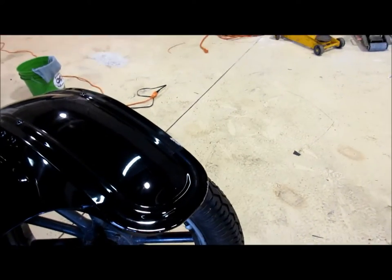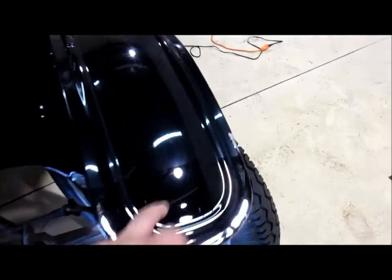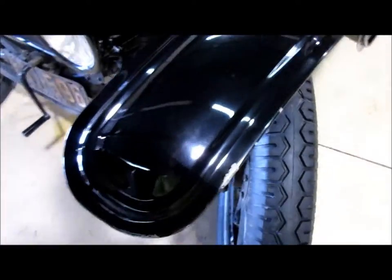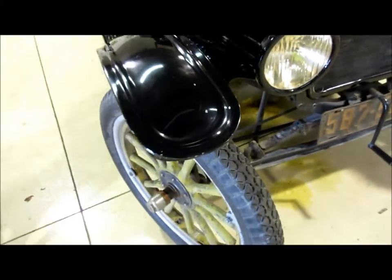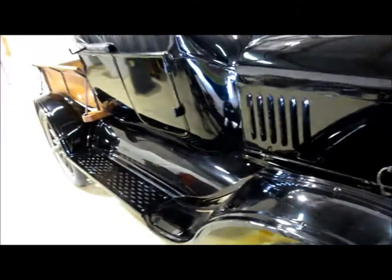All I literally used was the orange Buff and Shine four-inch pad and Menzerna FG 400 on this. I'm probably gonna rock and roll the same combo. I also got touch-up paint to touch up all the little chips I can get to, and the plan is to get all the haze gone and clear up the black.